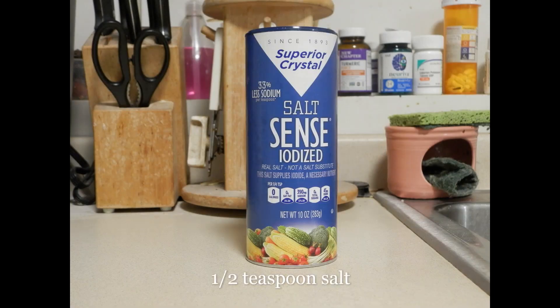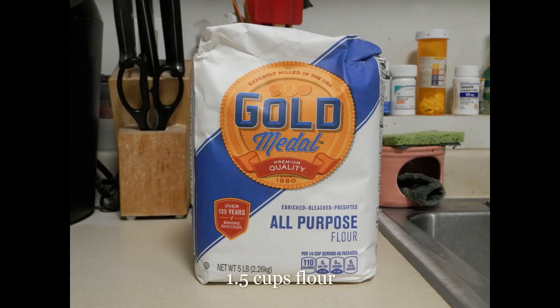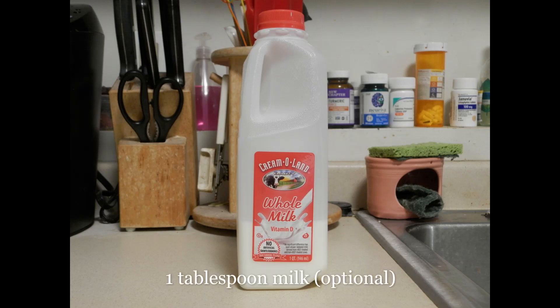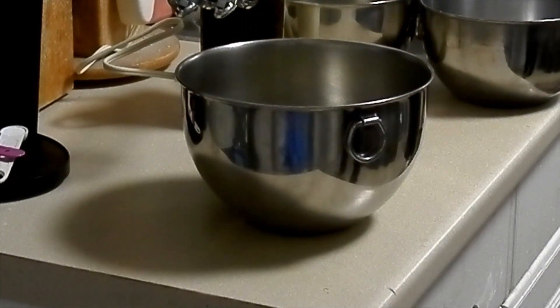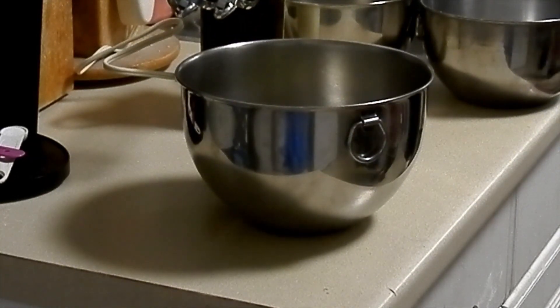Half a teaspoon of vanilla extract and salt. And finally, a cup and a half of flour. Optionally, you can use one teaspoon of milk. I say optionally because if you're using cold butter, the dough might not come together as well — it will stay like sand or crumbs. But if you cream the butter for long enough, it will warm up and you won't need to add milk at all. If you let the butter warm up to room temperature, or cream it for longer, it should warm up enough to not need any extra liquid.